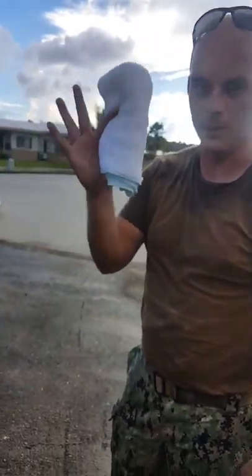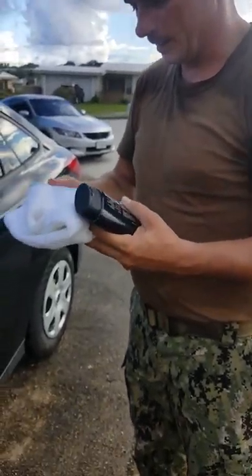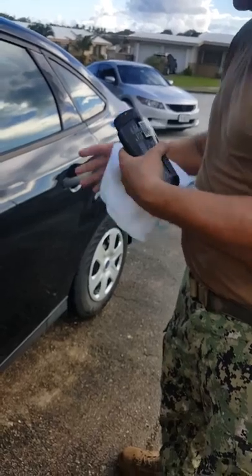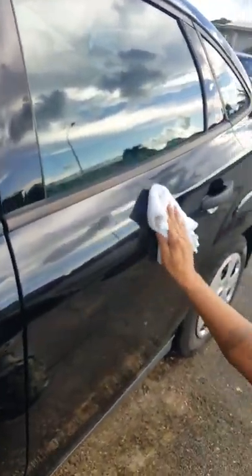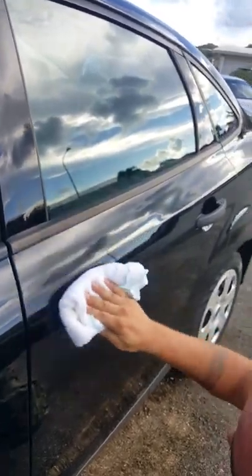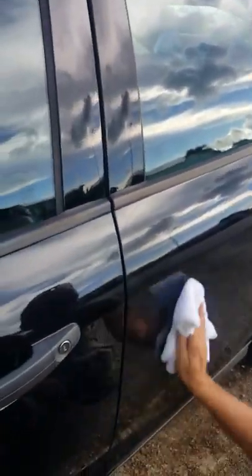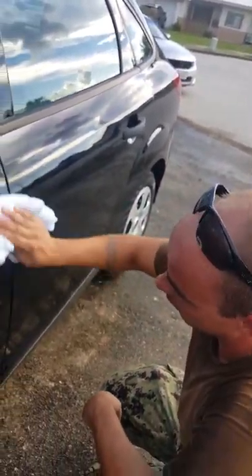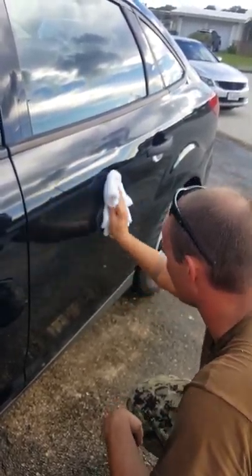We're going to get a new rag and we're going to buff the whole side. We're going to buff it out with a clean, lint-free cloth — this is actually a really good buffing cloth. I use them for everything: waxing, polishing, everything. You want to make sure you don't leave any excess wax or excess polish on the side of your car — any at all — especially on a black car like this one.